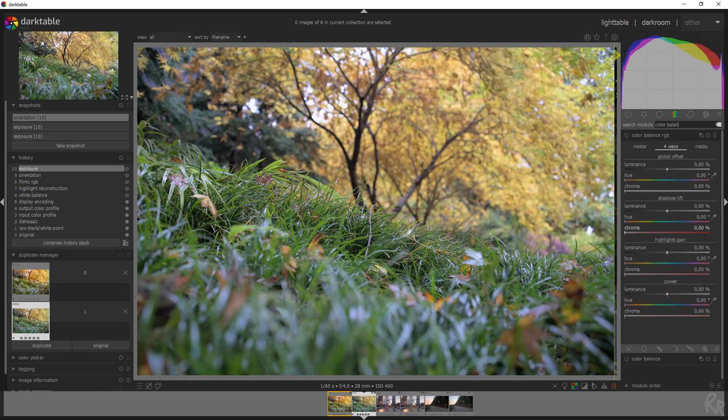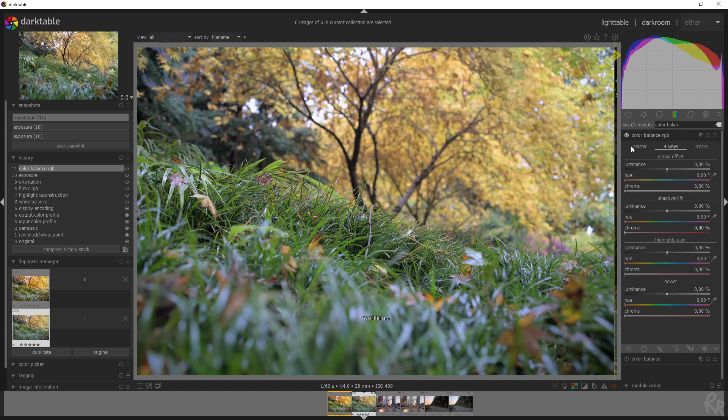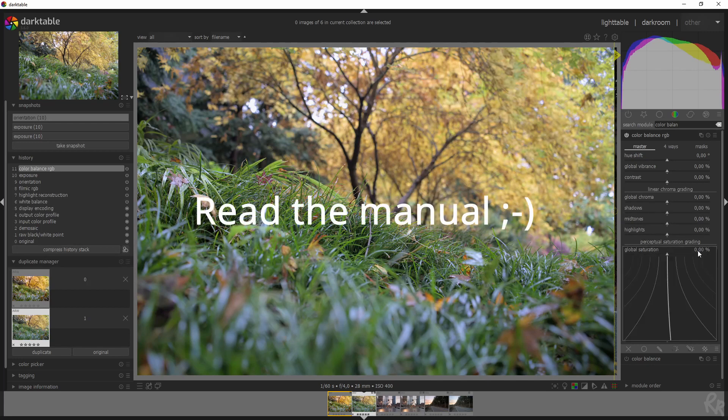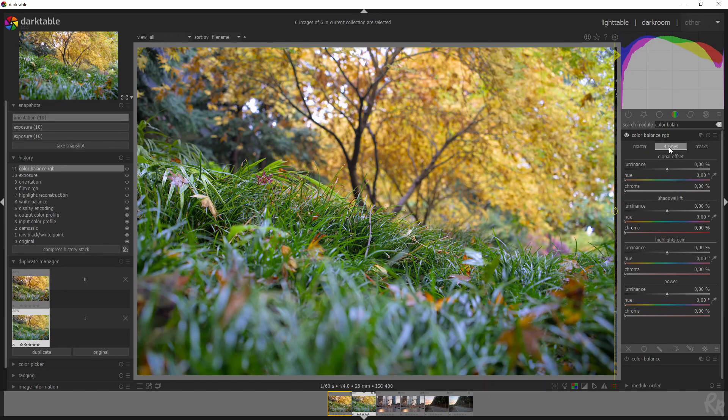As the title suggests, I'm going to use the Color Balance RGB module. I'm going to change some settings in the master tab. I won't go into detail about why right here — I'll make a separate video on that. I've written these values down, and this is how I change the image very quickly. It's all about the colors.